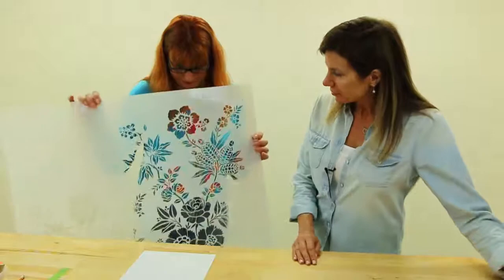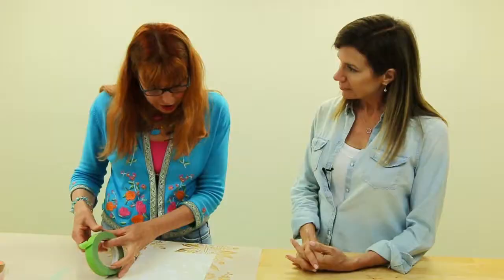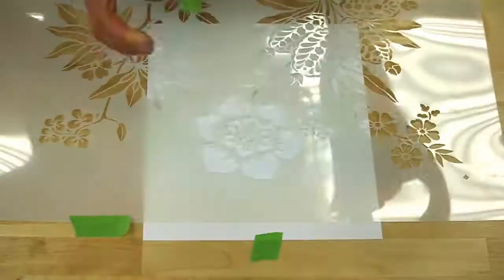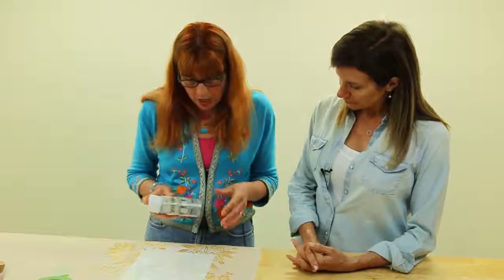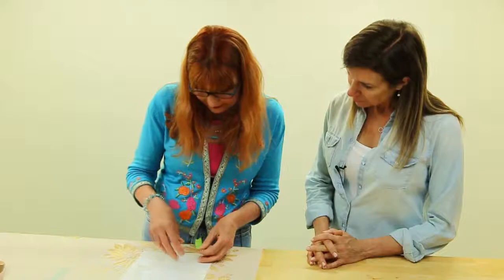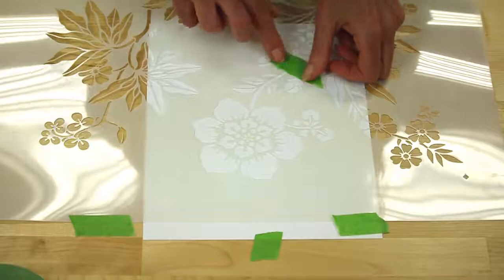We're going to start with this rather fabulous looking stencil here. Don't be daunted — it is exactly the same process whether or not you're stenciling a small card, maybe for someone's birthday, or a much larger project. It is all the same technique. You can either tape your stencil into position or use a low tack repositioning spray. We've got quite a good structure on this shape, so tape should be enough. Your stencil should be held flat to its surface.